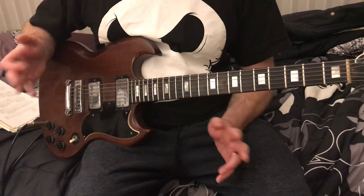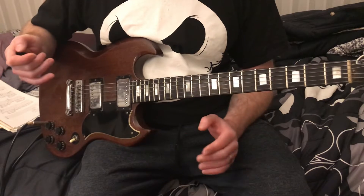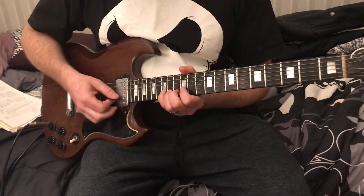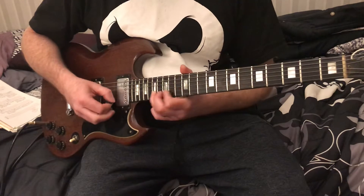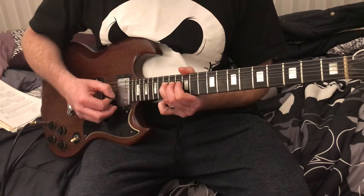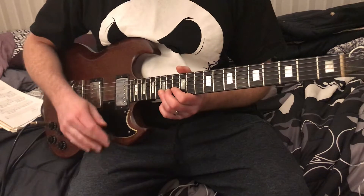Usually when someone says 'bend,' that's what you're doing — you're bending it a full step. Unless they say otherwise, your half-tone bend and your full-tone bends are the most popular bends. Then there's a bend and a half — that's where we're getting into like Pink Floyd and Jimi Hendrix territory. A bend and a half sounds like this.